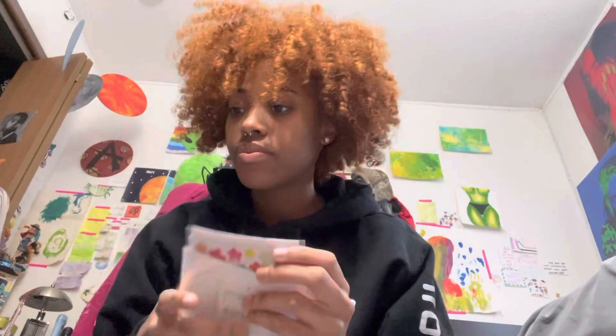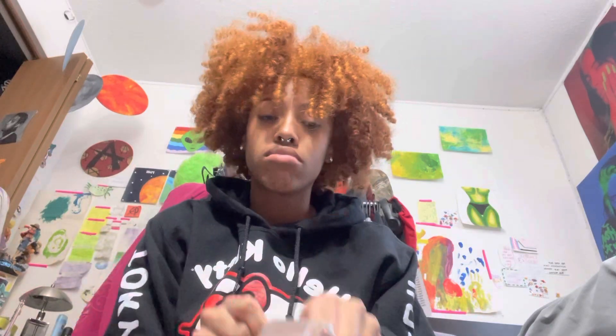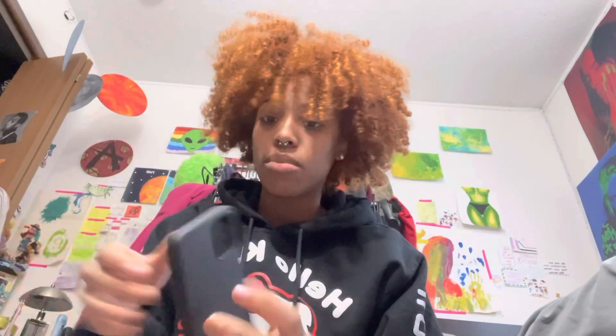I got those stickers and then I got this — just a regular black phone case — because I'm gonna paint on it and then spray it with acrylic sealant so that it doesn't come off. I'm gonna customize the phone case.